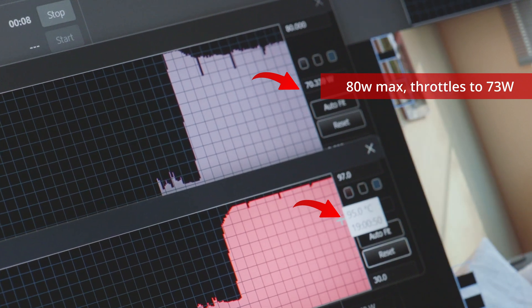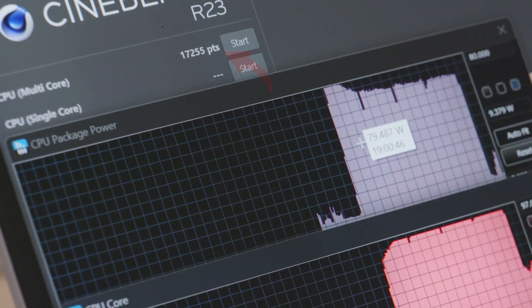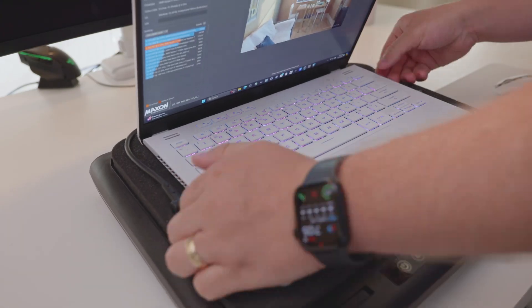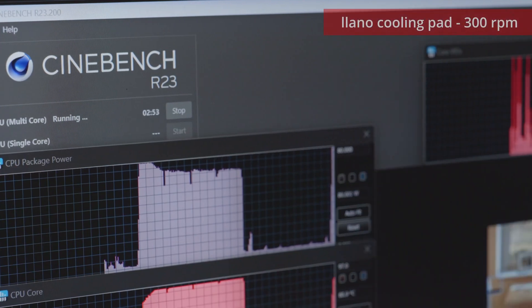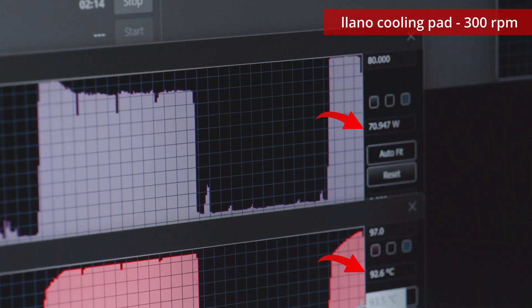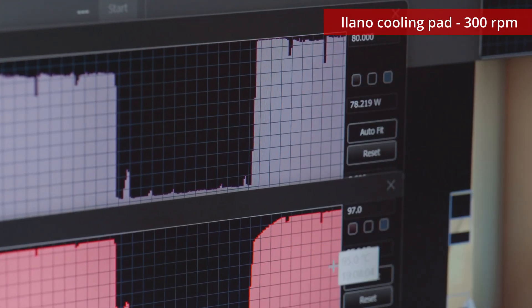You're getting that full performance for about 10 to 30 seconds, and then you're getting only 7 watts less — still not the full 80 watts sustained. So I went ahead and just set the laptop on the cooling pad at the very minimum setting, which is 300 RPM. You can barely hear it at this low of an RPM, but it's already making a big difference. We're still hitting just about 94-95 degrees, but you can see that CPU wattage is now increasing, getting much closer to sustaining that full 80 watts — getting about 76-77 watts.